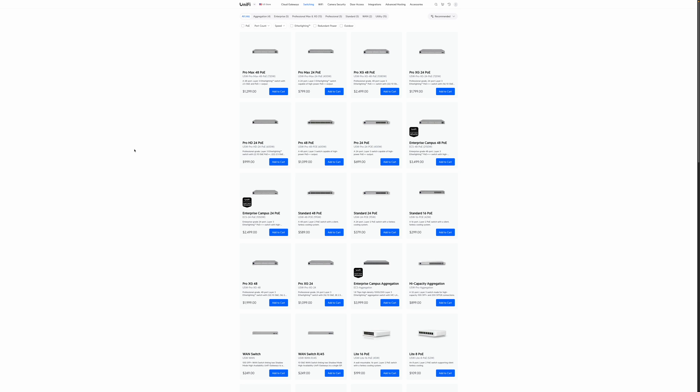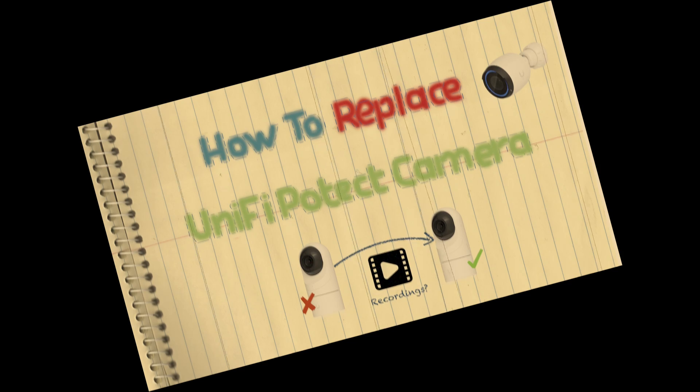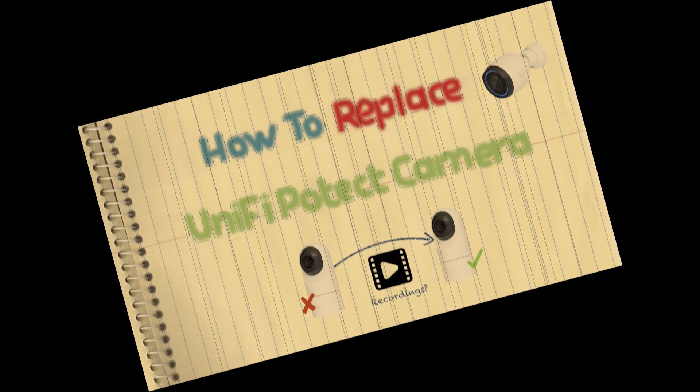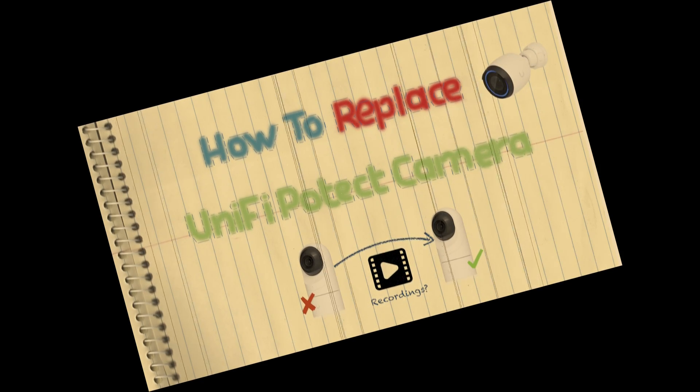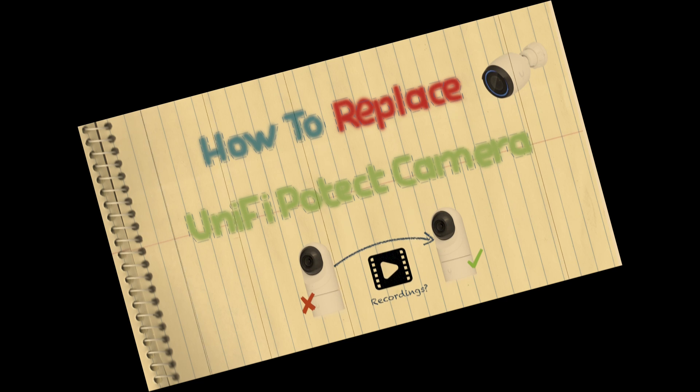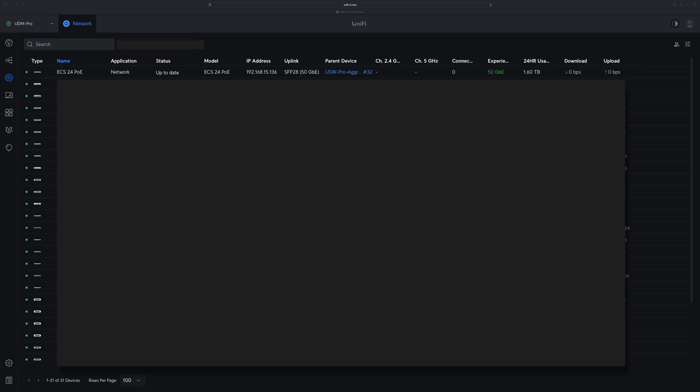In this video, let's discuss in different scenarios what's the best way to replace your UniFi devices. This video is only about devices managed using the UniFi Network application. For UniFi Protect devices, the process will be completely different — I do have a dedicated video for Protect cameras if you are interested, check that out.